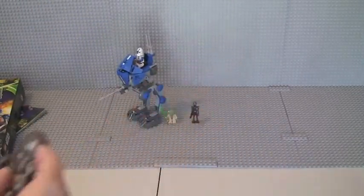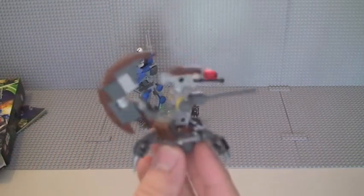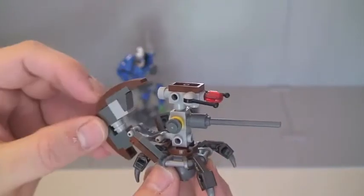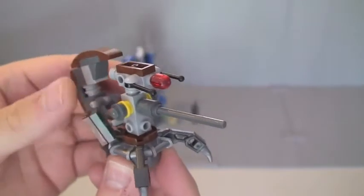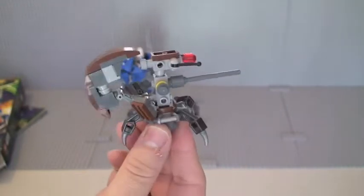Then we have the Sniper Droid, also called the Spider Droid, which comes with this set. We have some movable pieces, although they're not particularly meant to move. The actual cannon piece itself doesn't move. The feet are at the bottom — these pieces can move, although they're not really designed to. They stay in that position. It's a fairly basic build, but it's good that it comes with the AT-RT. You can spin that top piece around if you want to.